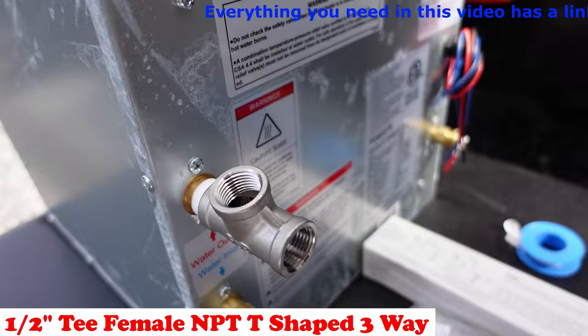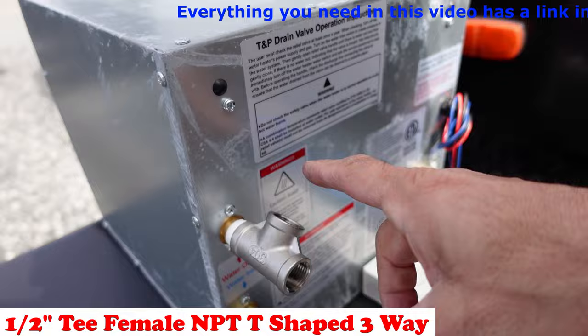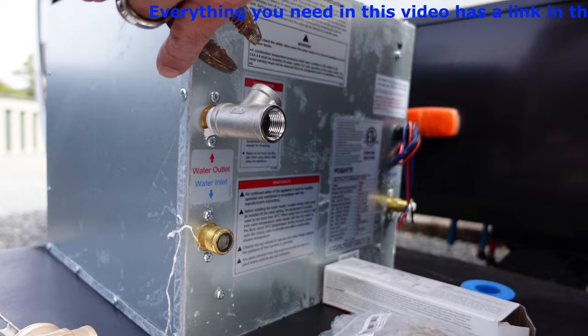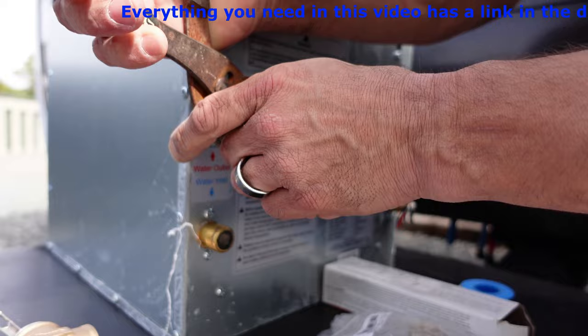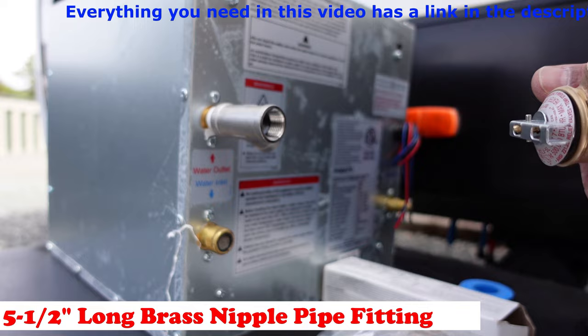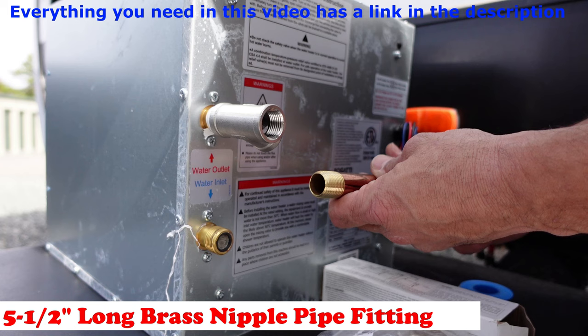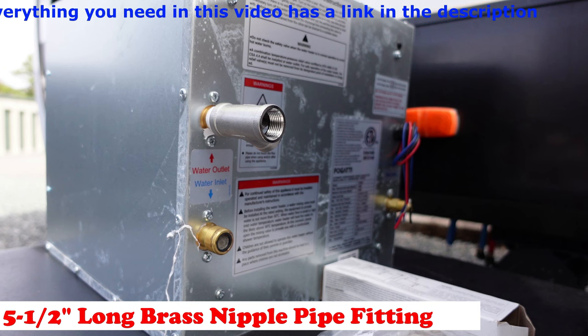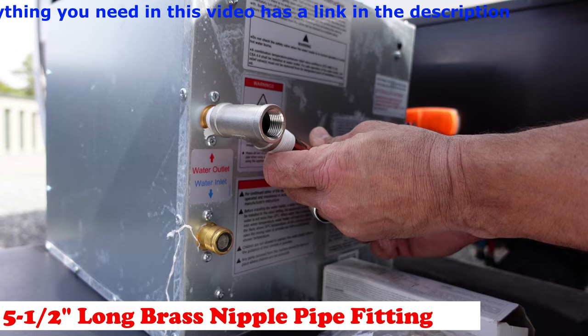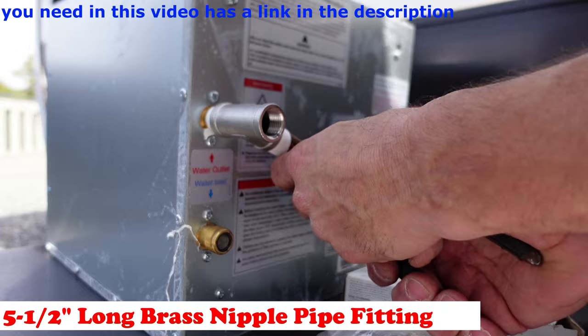We're going to use our half-inch T and go ahead and screw it on here, tighten it, and make sure it's got a nice turn. That Teflon is not even coming off — it is doing its job. You've got to remember that you want this nice and tight, so I'm going to make it so I can turn it at an angle. I'm going to take my pliers and just turn it until I feel comfortable it's tight enough.